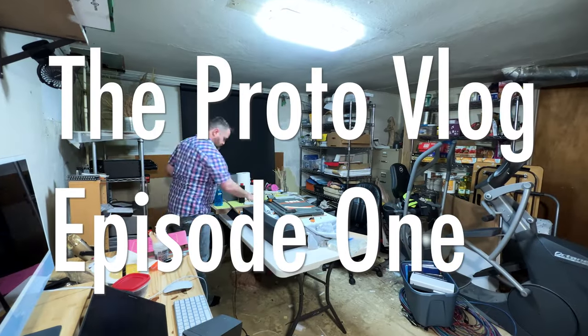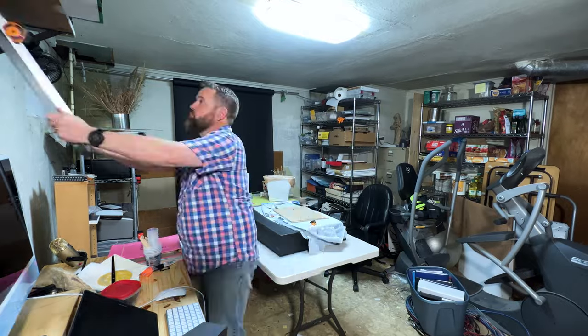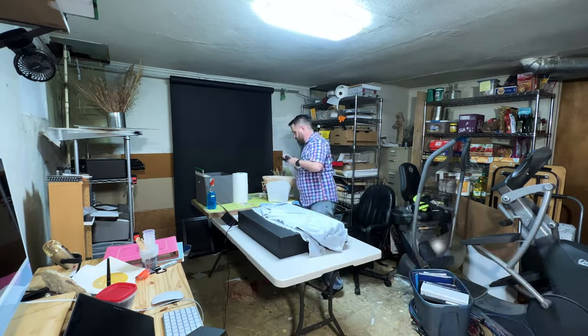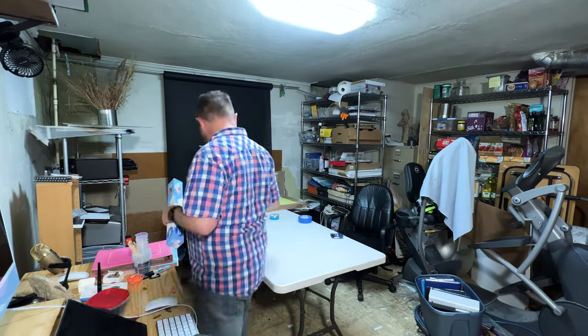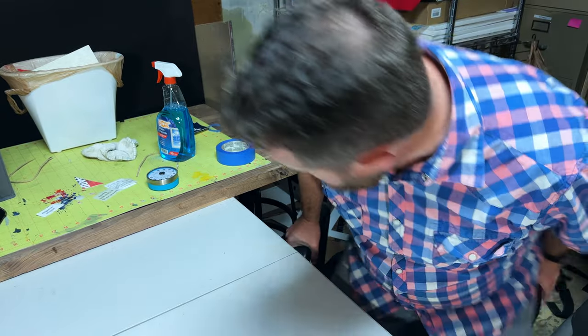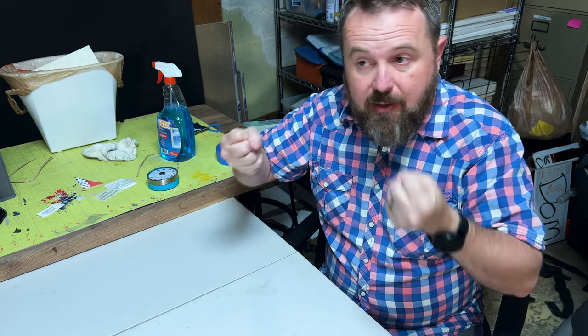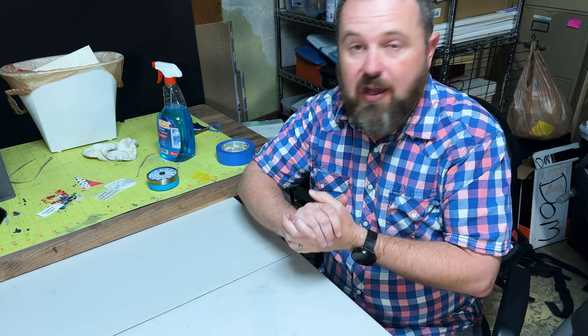This is my studio — it's a disaster, so let's fix that before we get started with this vlog. That is slightly cleaner, enough to work. I'm Justin, I'm an artist and a photographer, and this is my vlog where I'm supposed to be talking about my art — but we're not going to talk about that yet. I'll explain in a minute, but I've got a lot to do today, so let's get working.